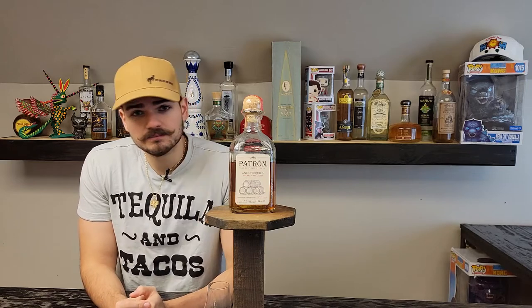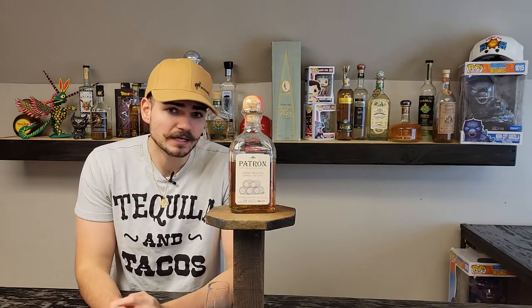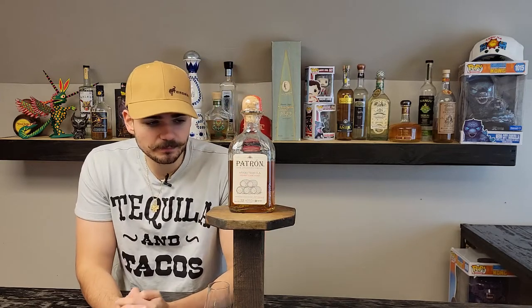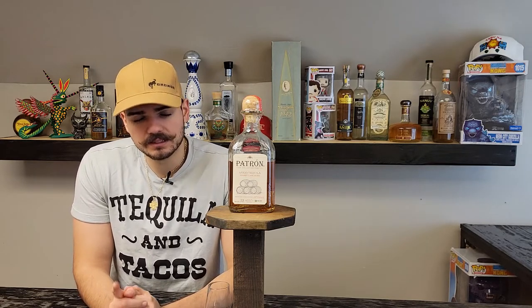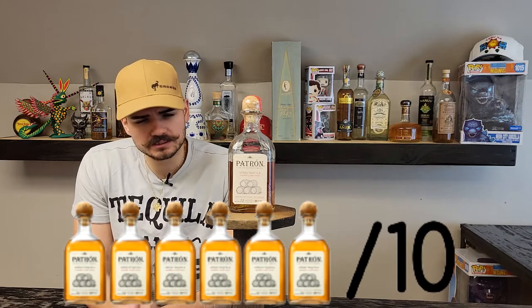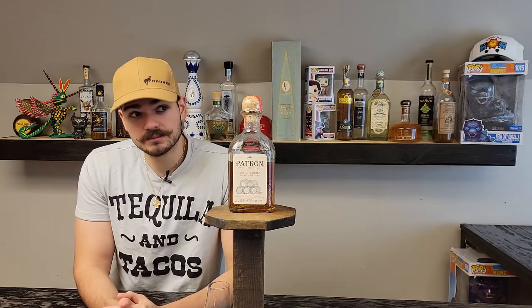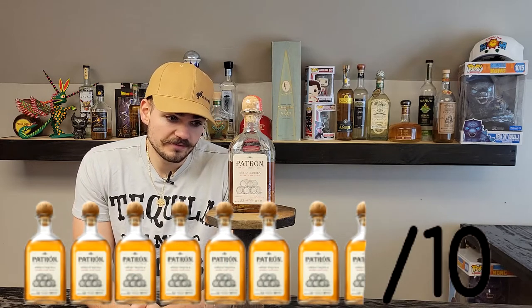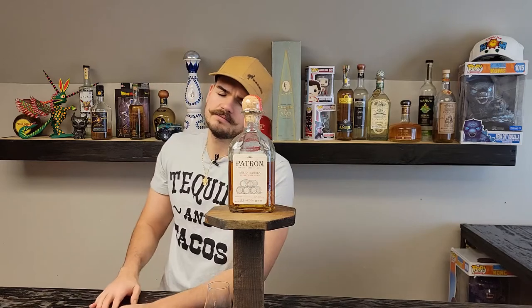The price isn't too bad. At $90, I think it is kind of expensive, but if you can pick it up at $70 that's pretty good. For the price, I have to give it probably a 6 out of 10 at $90, because it is aged for 2 years and you have to factor that into the price. And if you can pick it up at $70, I'm gonna give it a 7.5. It's very unique — this is the only tequila that tastes like this.